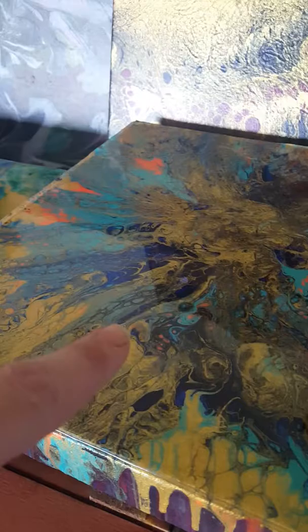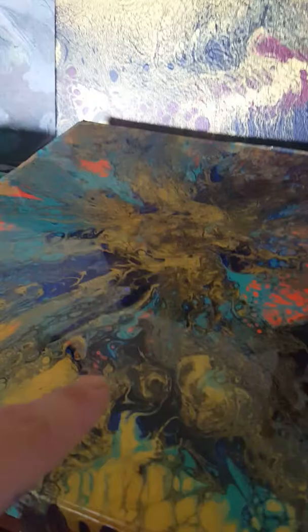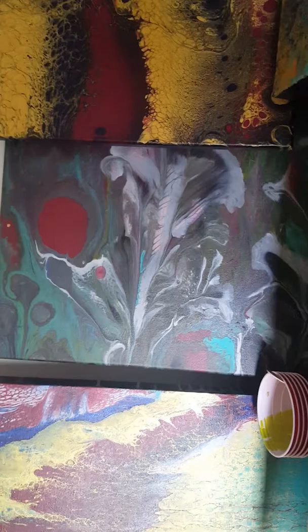We can see some action — it's beautiful. I'm just learning. This is my first resin pour, my first resin pour with swiping.